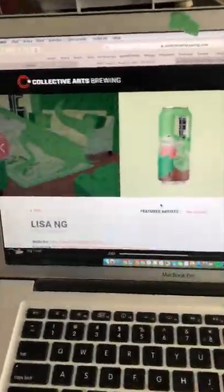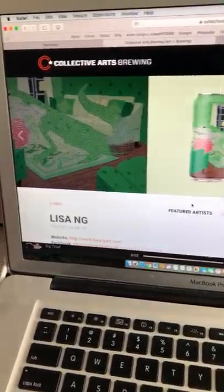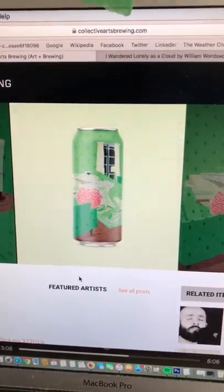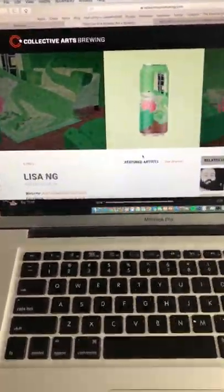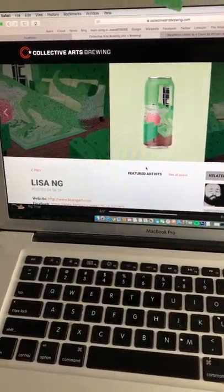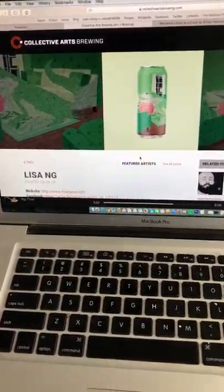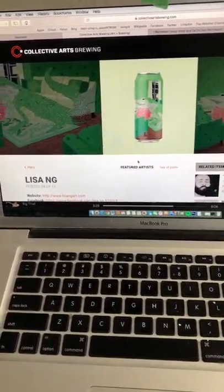Unfortunately, they're not going to be available in Canada, but they will be available in the States. They picked the green anole lizard. The green anole lizards are popular in the US, so I guess that makes sense. You can see my artist feature at collectiveartsbrewing.com. They're not going to be available in Canada — I did talk to the organizer because some people are talking about driving to the USA to purchase the cans, which I'm super flattered they would even think about doing. Unfortunately, it's hard for them to ship beer in and out of the country.